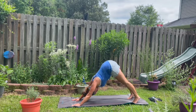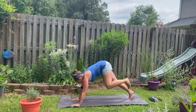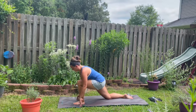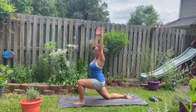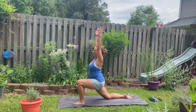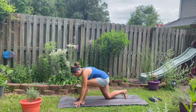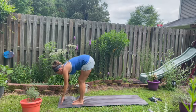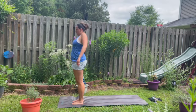Inhale, kicking that left leg up high again. Stepping it between the hands. Dropping the right knee down. Right foot down. Lift your arms high off of the waist here. Hip pointers forward. And then on an exhalation, bring the arms down, framing the foot. The right foot is going to step up to meet the left. Halfway lift. Bend the knees. Slowly roll all the way up back to mountain pose.